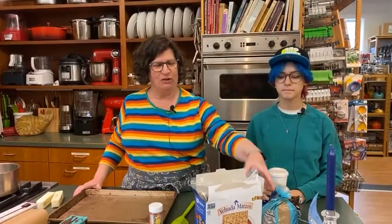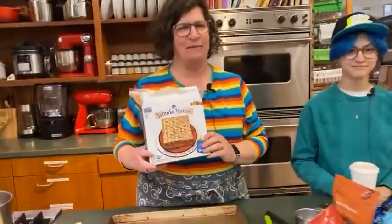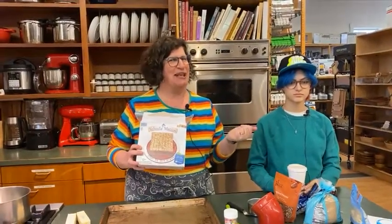Hi everybody! I'm here tonight to make a Passover treat. Starting last Friday is Passover and it goes for eight days. I'm making a special Passover treat that I love to make and everybody loves to eat. It uses matzah as the base — matzah is also known as the bread of affliction that we eat all week during Passover.